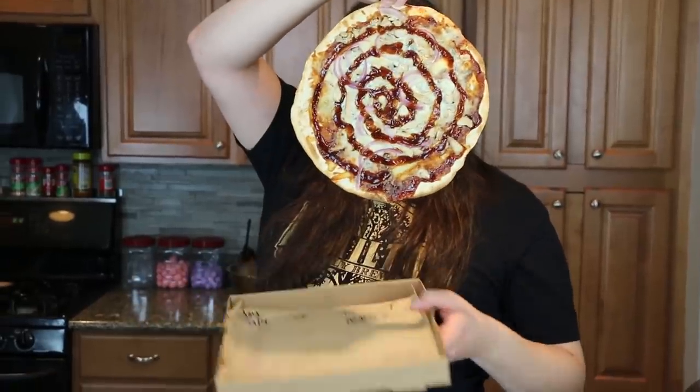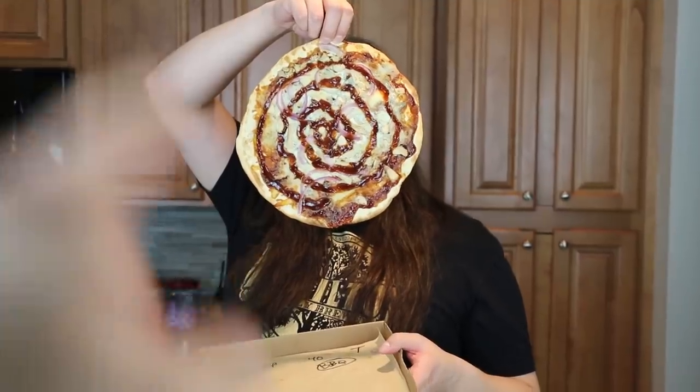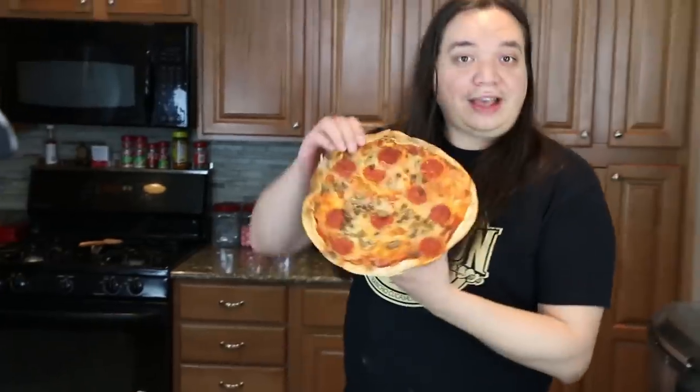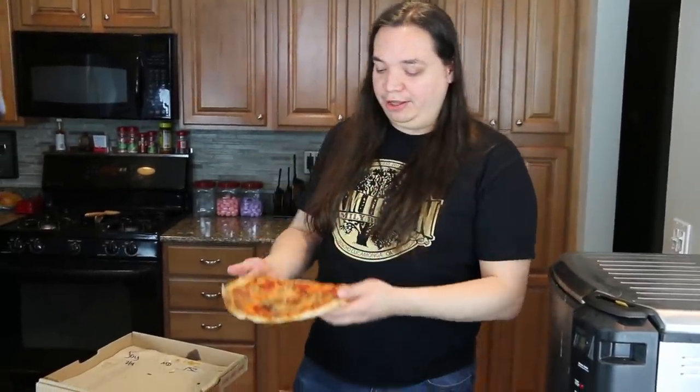And then finally we have the barbecue chicken pizza. Fuck you and your barbecue sauce. What's wrong with barbecue chicken pizza? Because barbecue sauce is just too much — there's never anything that is going to keep up with barbecue sauce. These have been refrigerated so that we can better Deep Friday.